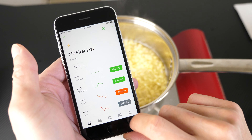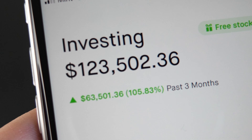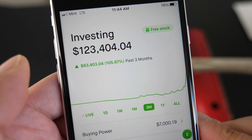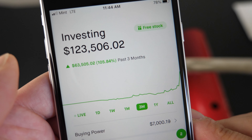Checking Robin Hood a little bit. Oh, it's at 12 cents. Look at this — plus 105 percent? Geez. Now it's at 123,000. I put about 60,000 in, so 63,000. It doubled in two short months.